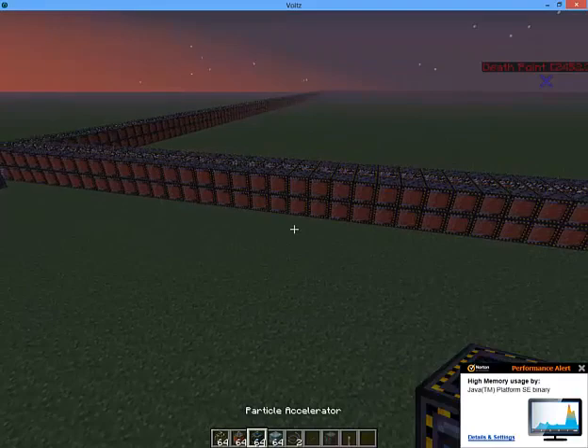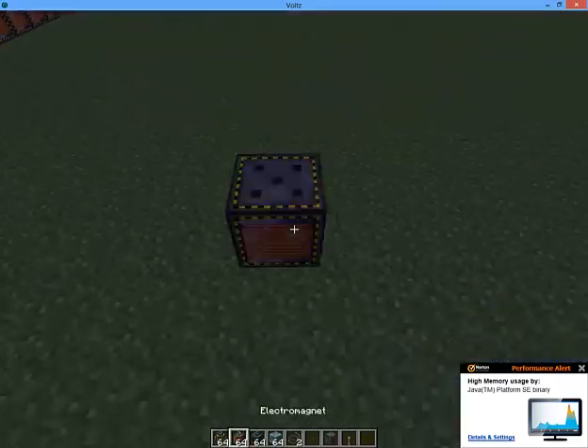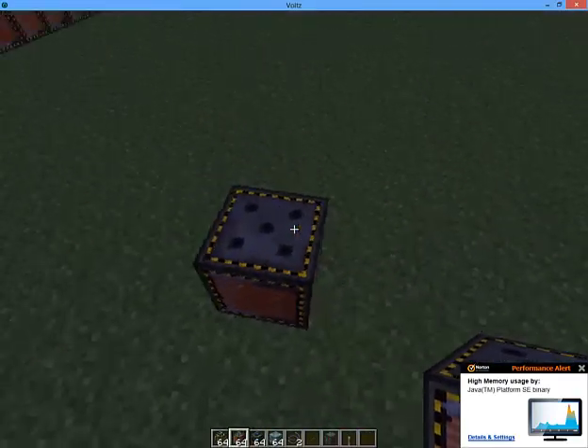The most resource effective is the square. I'm not going to build this because it'll take me time, but this is how it actually is built.